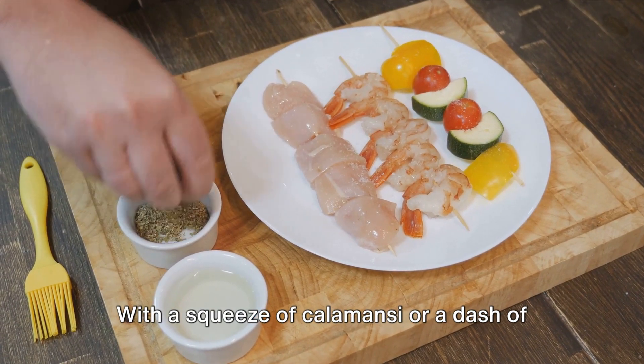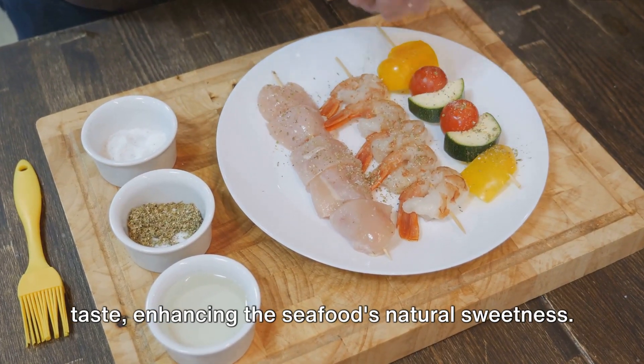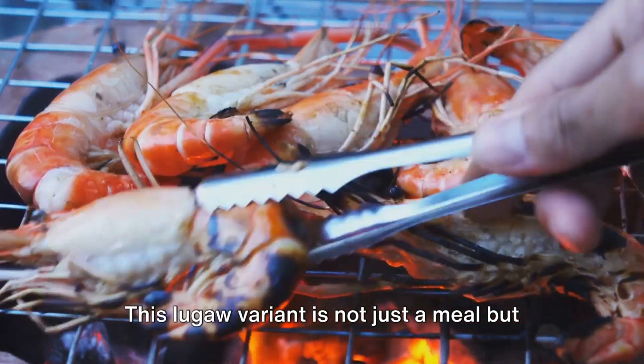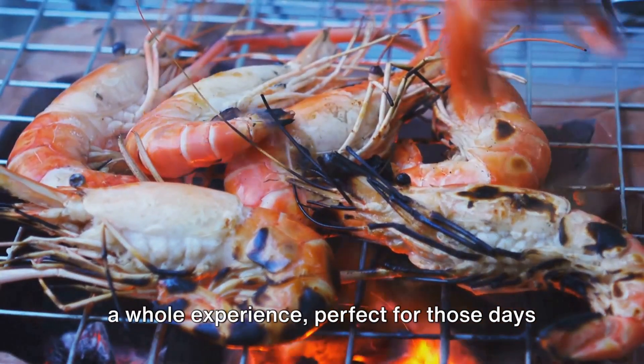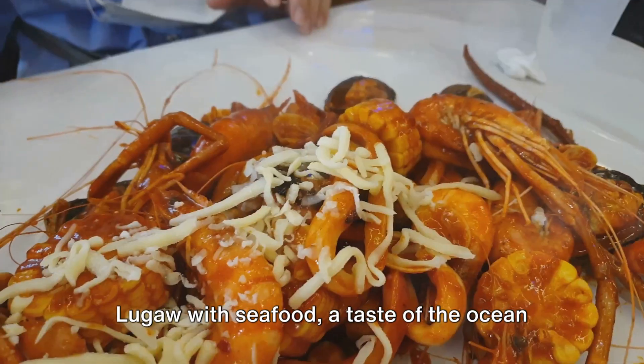but also a variety of textures, making every bite a delightful surprise. With a squeeze of calamansi or a dash of fish sauce, you can further elevate its taste, enhancing the seafood's natural sweetness. This Lugau variant is not just a meal, but a whole experience, perfect for those days when you crave a taste of the sea. Lugau with seafood — a taste of the ocean in every spoonful.